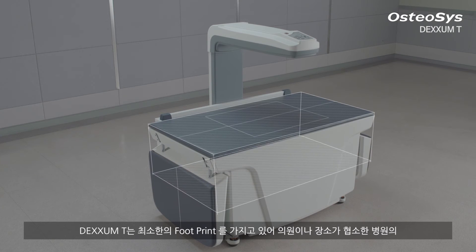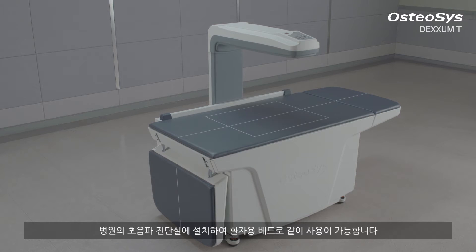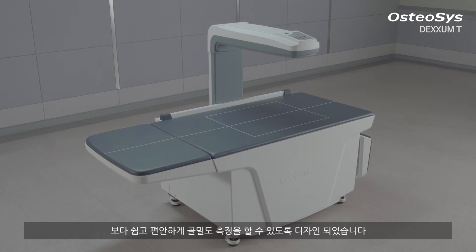Considering the limited space of all clinics and hospitals, we made DEXM-T with its minimum footprint so that you can install and use DEXM-T as a normal patient table for the ultrasound scanner. The tri-fold type table is an operator-friendly and patient-oriented solution for BMD measurement.